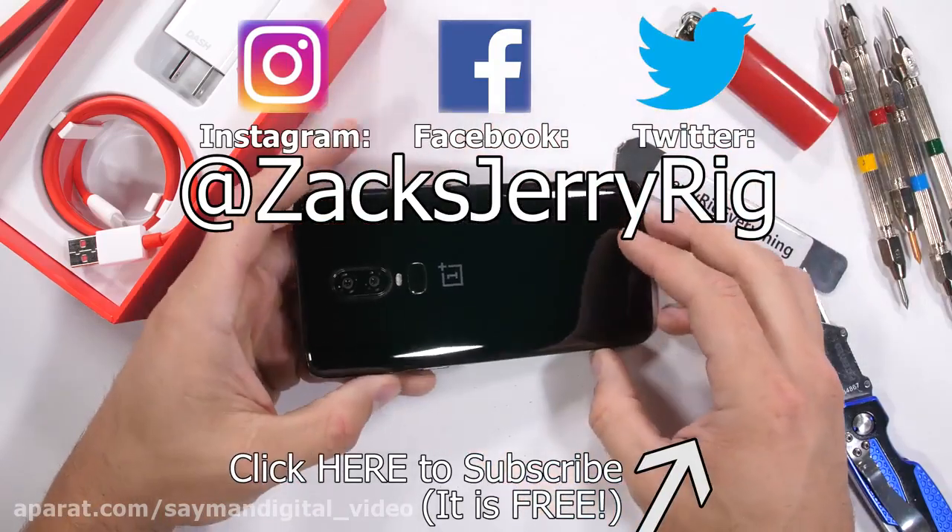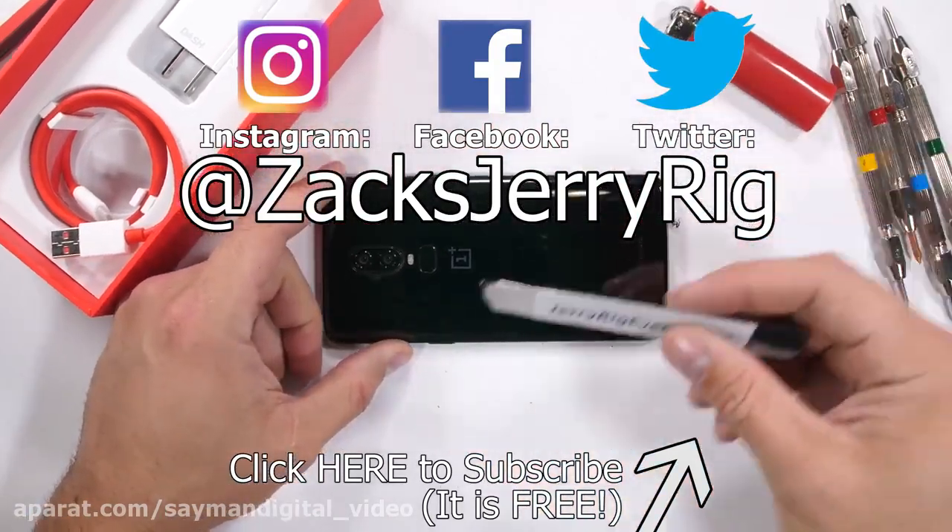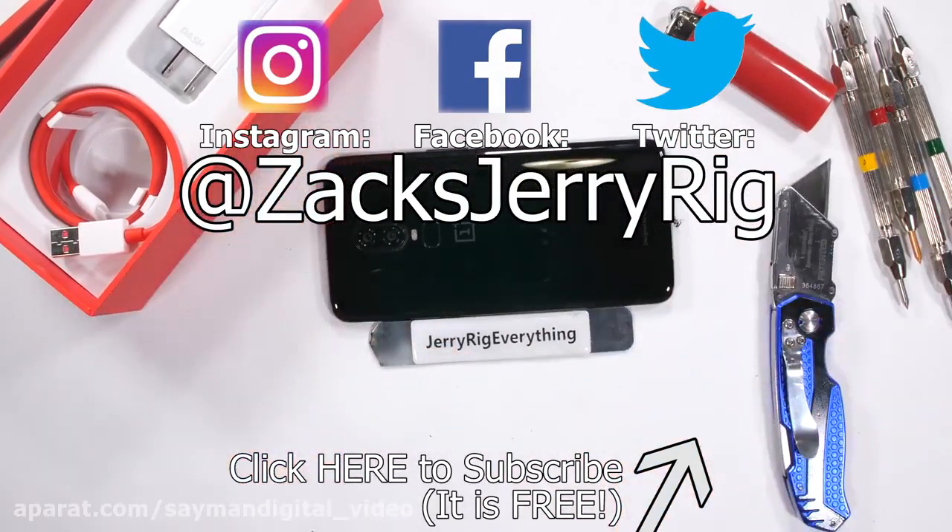What do you think? Do you like the OnePlus 6? What features would your ideal smartphone include? Let me know down in the comments and then come hang out with me on Twitter and Instagram. Thanks a ton for watching and I'll see you around.